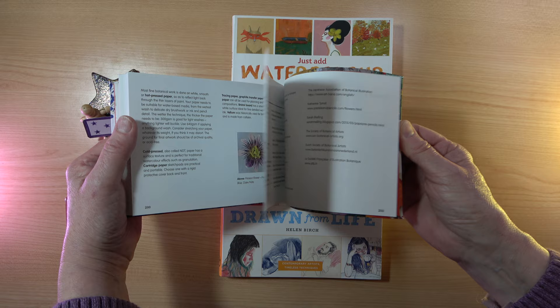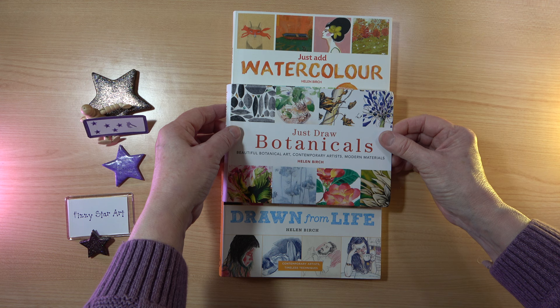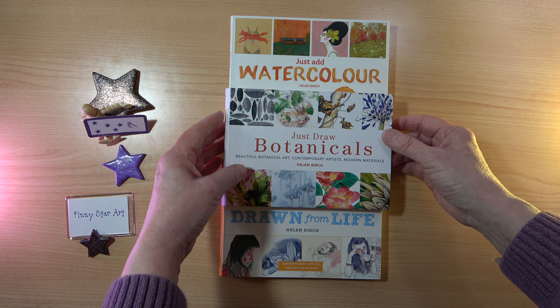So here they are — three more beautiful little books. I can highly recommend all of the books in the series, and if you know of any others please let me know.